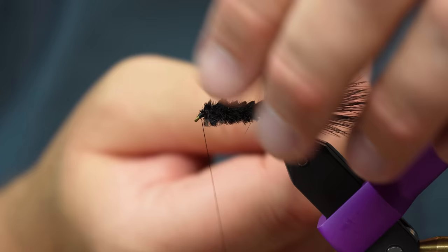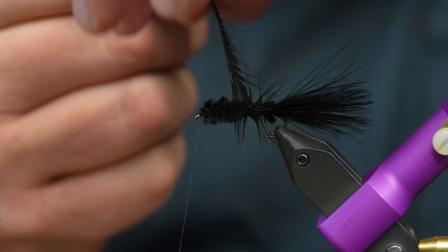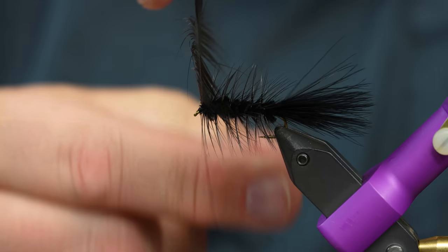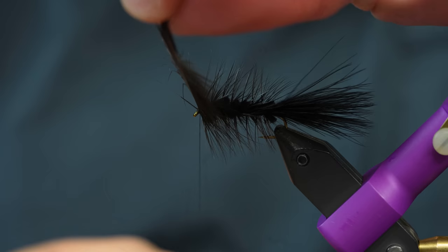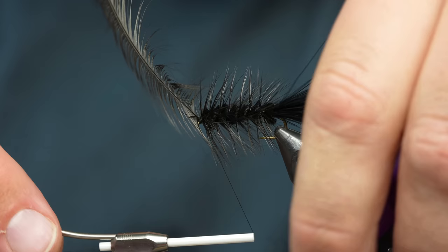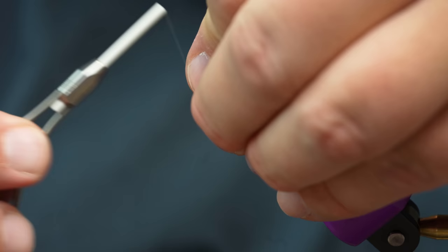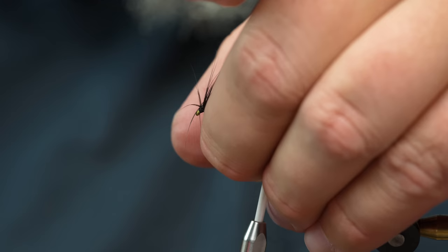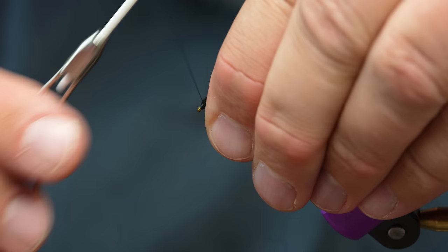From here I'm just going to take my hackle and wrap it through the chenille — it will just kind of preen itself back, just like all those woolly buggers you see in the store bins. Once I get up to the front, just one full turn in front of the chenille, then tie that down. Before I trim it off, I'll pull all those fibers back and get a few turns of thread right here, and now I'll get rid of it.